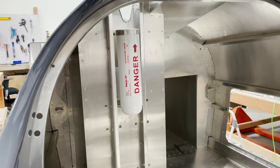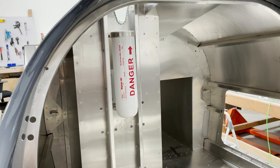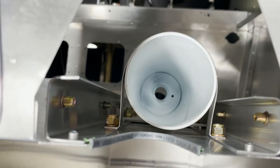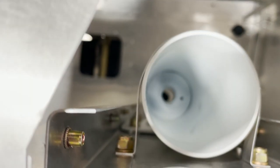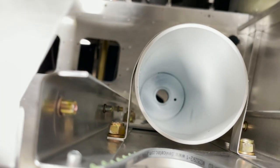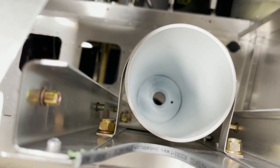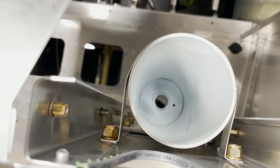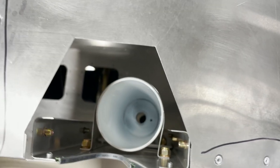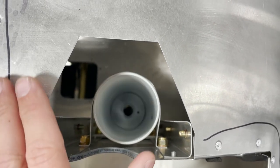We'll get a top view of this assembly in a minute, and you can see the spacers in place as well as how to get the top support bent and installed. Here's the top view of the parachute rocket tube — you can see the spacer right there between the tube mounting flange and the aluminum compartment. There's one on the top as well as the bottom, and when everything's done properly that rocket tube should be nice and centered on your blowout panel section.